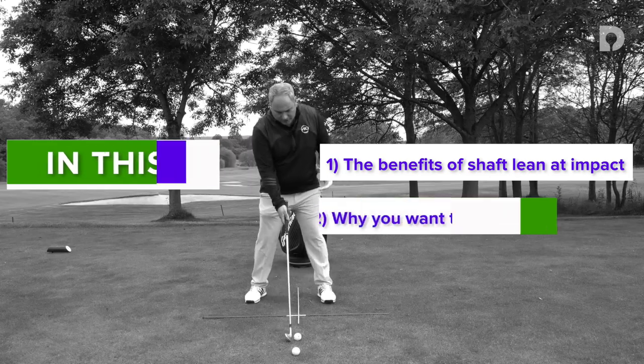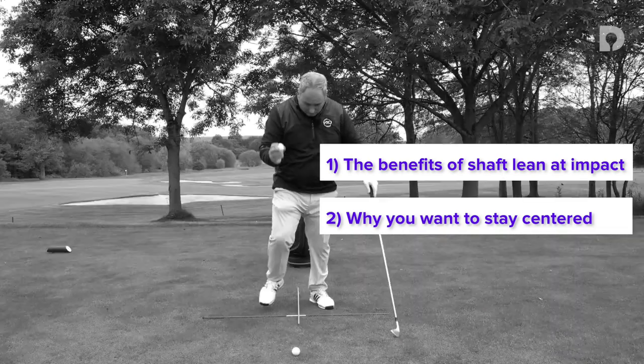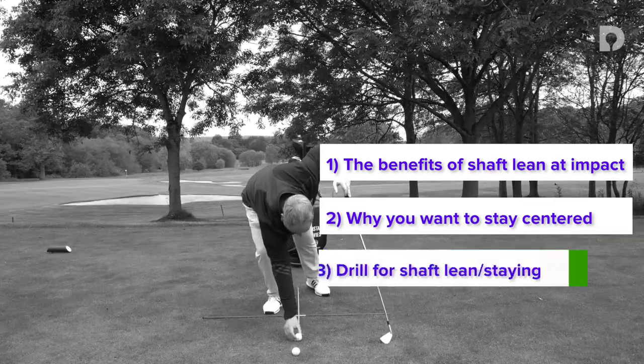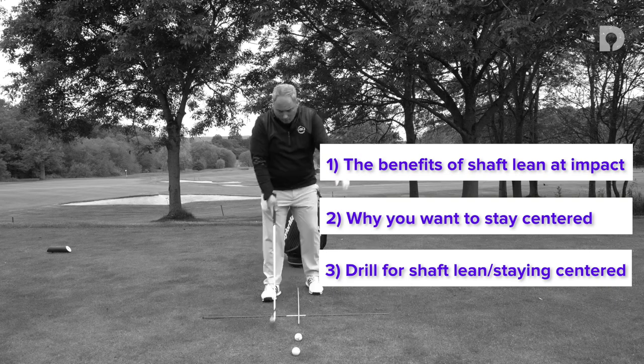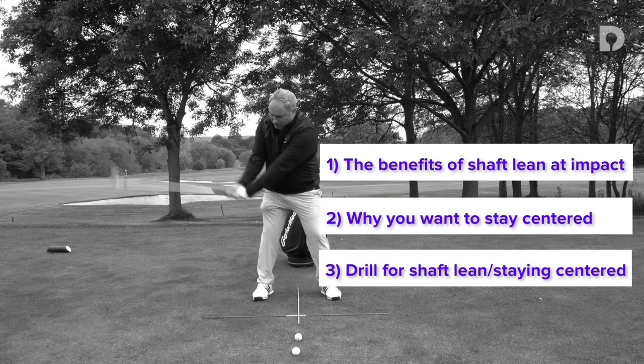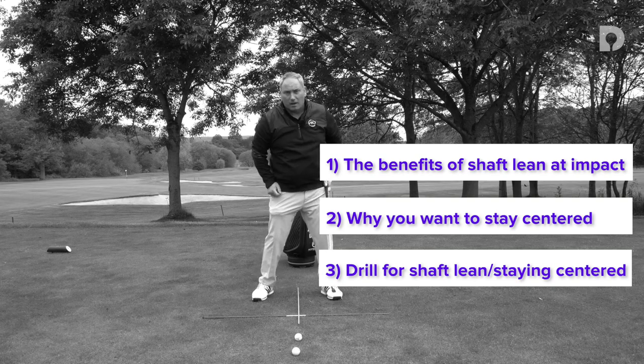What I commonly see with most golfers is there's a sway or a movement away from the ball in the backswing. Place the logo at the front part of the golf ball like so, so it's tilted over. Then when we swing, I want you to feel you're going to stare at that logo only throughout the whole of your backswing and focus on hitting that logo on the way through.